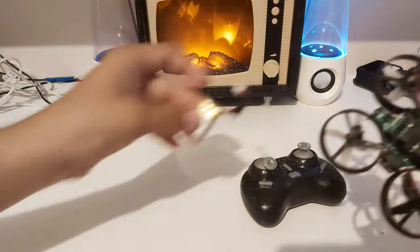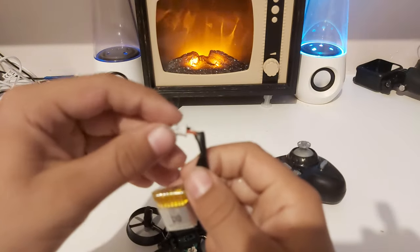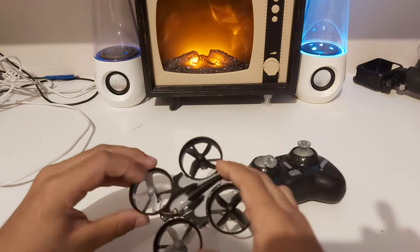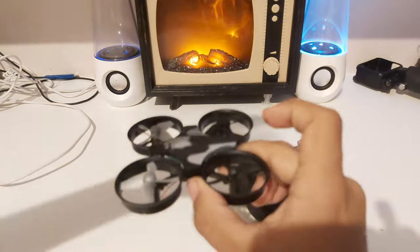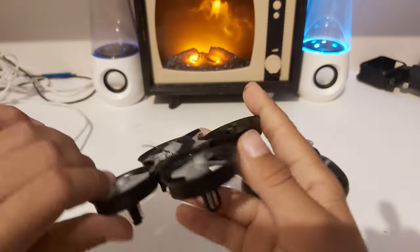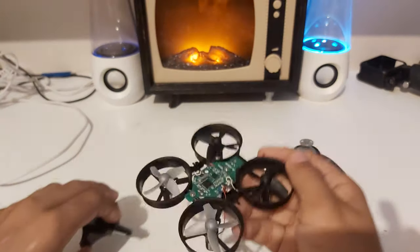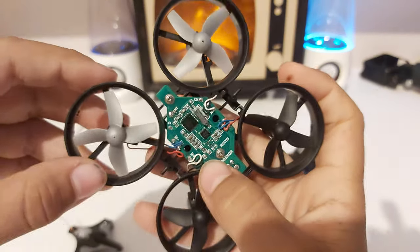I've taken the battery out because it looks like something is going to short circuit soon. Here I've got this drone — it's a UFO type of drone. I'm going to show you how a gyroscope of a drone works. It's got four blades on the propeller instead of just two.